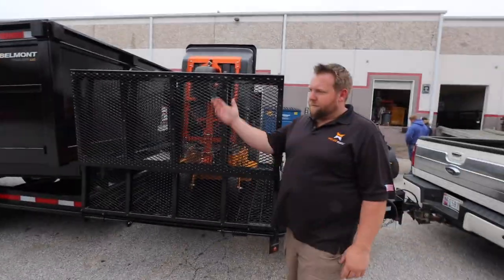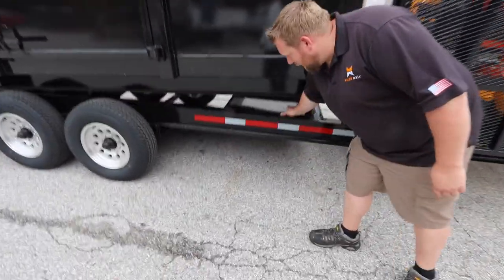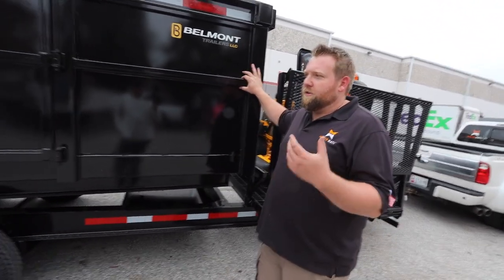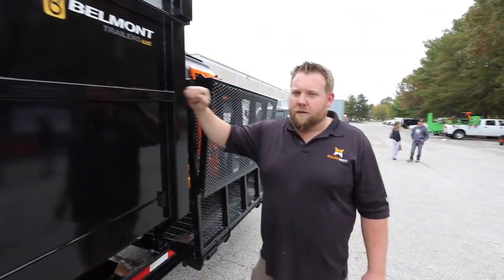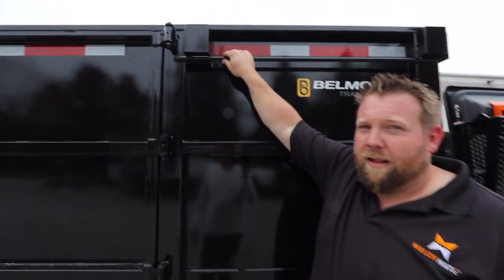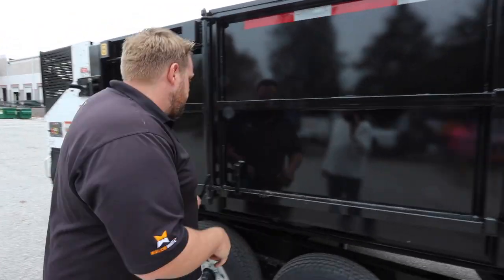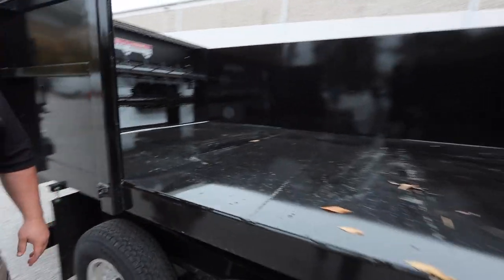It's a standard dump body. Under here you have a tray for tools. The steel it's made of is tube steel — not sheet metal — so it's actually a stronger system. This is actually a tube, not a bent piece of sheet metal, so it's going to last longer and it's stronger. It's wet paint so it's really thick. You can actually see a little drip — it's super thick so it's going to last a long time. The side doors are a really nice feature — dump trailers typically don't have side doors, but there are two on this one, one on each side.